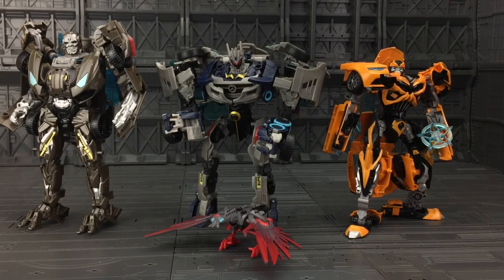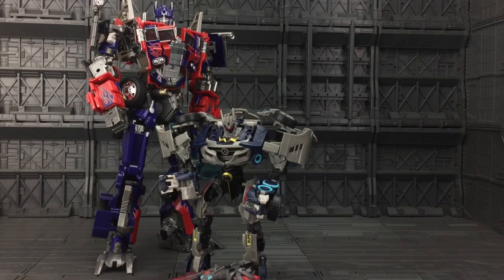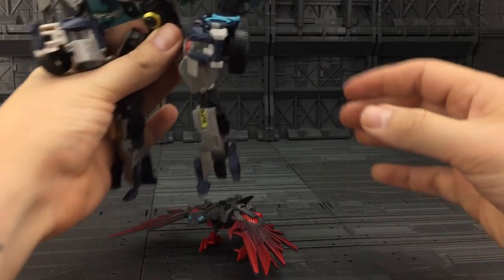I do have the Human Alliance Bumblebee on route to me, but just for now here he is with the oversized Age of Extinction Bumblebee, and of course we also have the oversized Age of Extinction Lockdown. This is personally why I got the Human Alliance figures — I think they scale very well indeed. Scale-wise, the M01 is meant to be about 28 feet tall and Bumblebee etc. are about 14, so I think that's pretty good scaling.